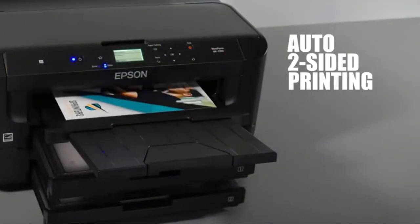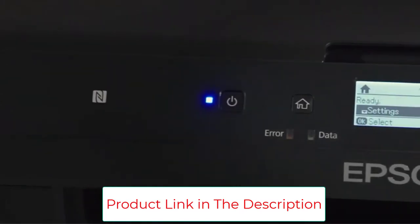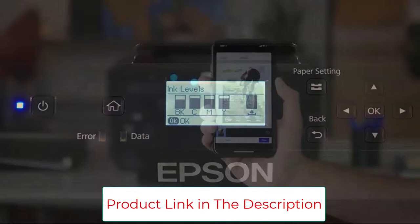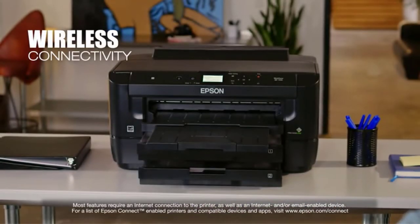Another compelling advantage is its top-notch efficiency. It uses a lot less power than laser printers and keeps track of your ink so you don't waste it. The Dash Replenishment System automatically orders new inks once yours empty out.